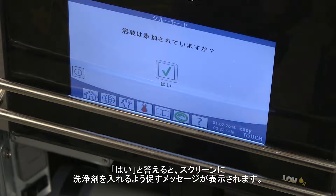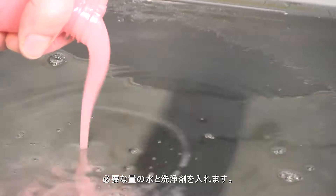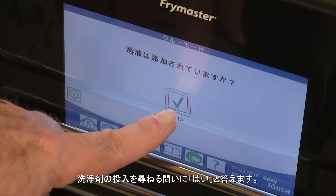With the yes answer, the screen prompts to add the cleaning solution. Add water and the solution in the required amount. Answer yes to the solution added question.